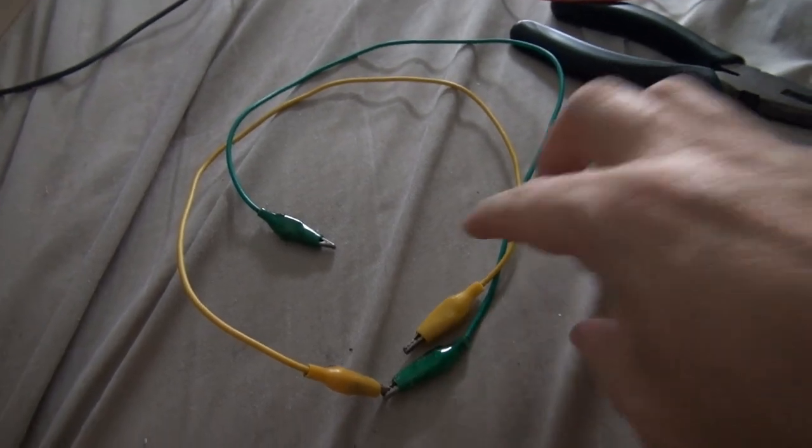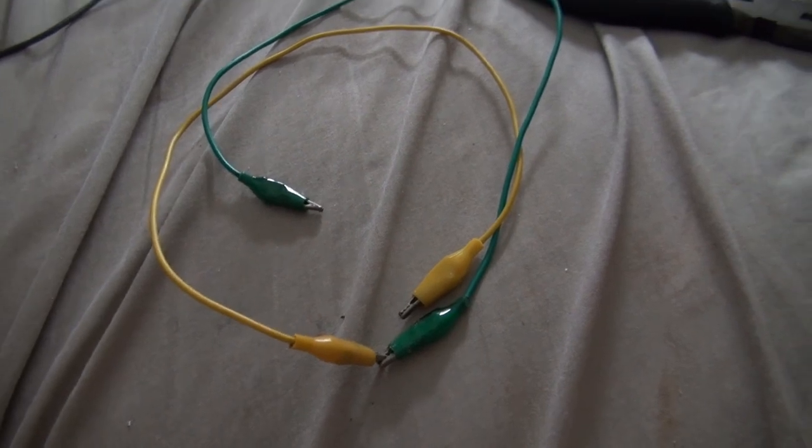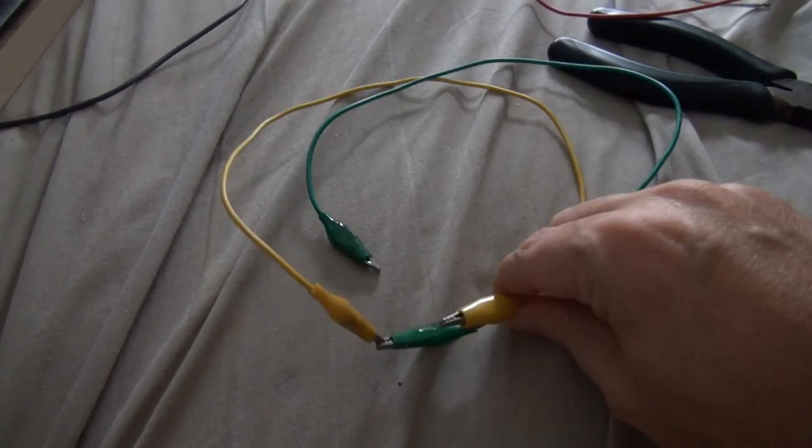So I connected these two end-to-end and measured the resistance. It comes out to a staggering 8 ohms approximately. Each of these wires is about 4 ohms.